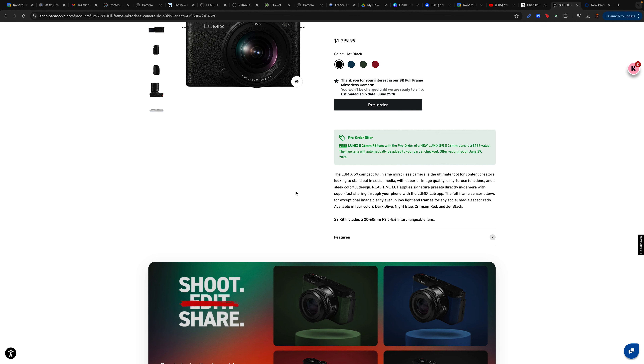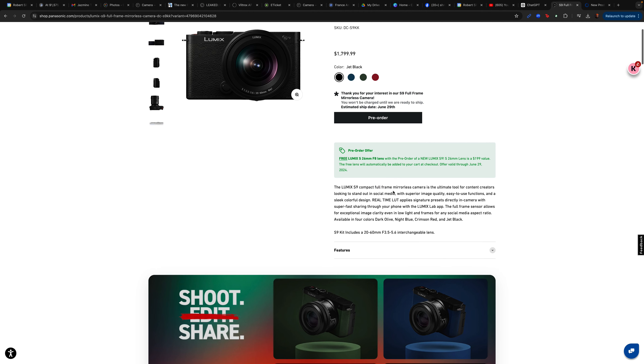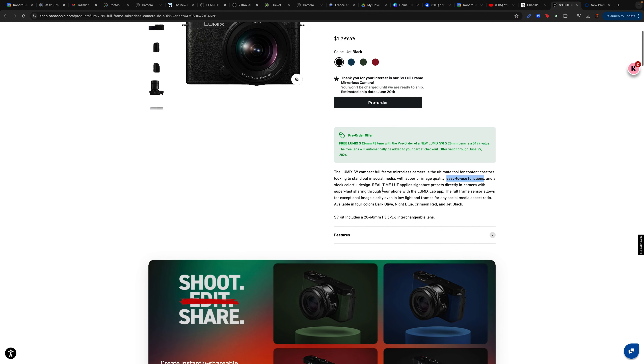Here we are at shop.panasonic.com. This is the page for the upcoming release of the Panasonic S9 full frame mirrorless camera. Here is the kit with the 20 to 60 millimeter F3.5 to 5.6 lens. The price with the kit is $1,799 and it comes in four colors: jet black, night blue, dark olive, and crimson red. The estimated ship date is June 29th, which is about two months from now.